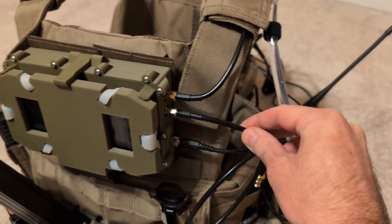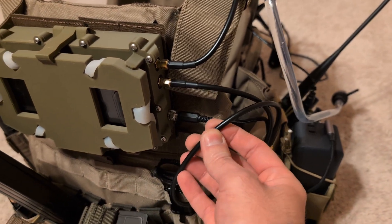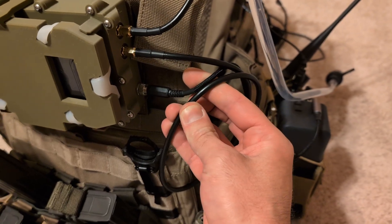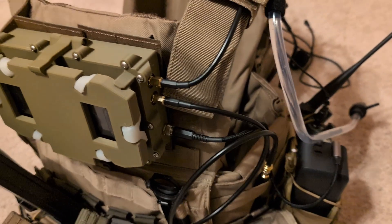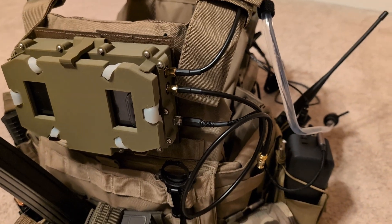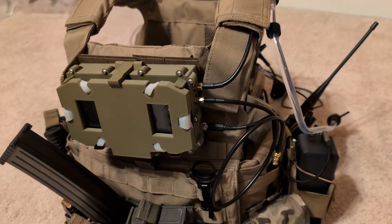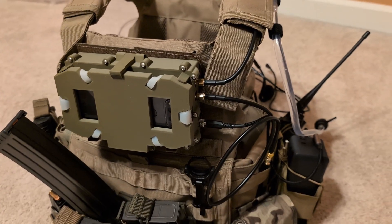Use some cables. I would recommend LMR 200 — it's a nice, fairly small diameter, about the same diameter as a braided USB cable. So it's reasonably flexible and it's going to be pretty easy to route. It's also rated up to six gigahertz. So you want to make sure that whatever cable you use has got the correct rating for six gigahertz, because it is a 2.4 and five gigahertz device.